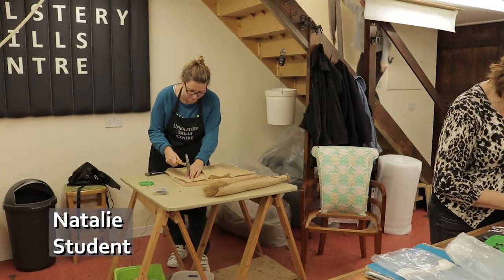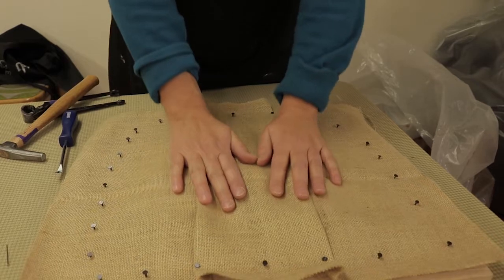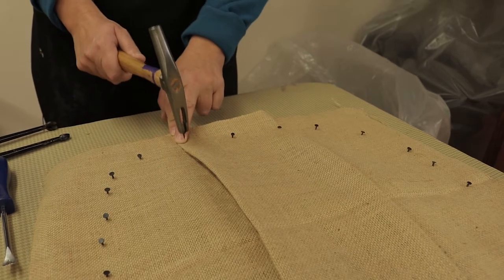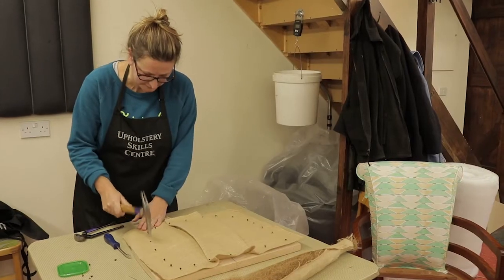The next stage is putting the hessian on, and the reason we do this is to prevent people falling through the springs underneath. This is a special type of hessian — we've put little folds in it because the springs have some flex and we want to make sure the hessian flexes with the springs as well. I'm just creating this fold and then the next stage will be to temporary tack it in, and afterwards we'll fold it over and then it will be completely hammered home.